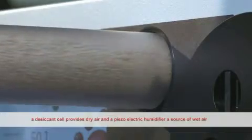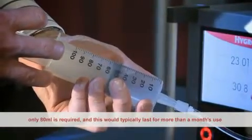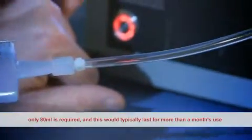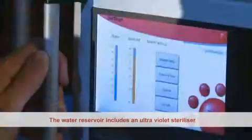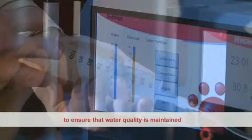A desiccant cell provides dry air and a piezoelectric humidifier provides a source of wet air. Water is applied through the front panel using a fill syringe. Only 80 millilitres is required and this would typically last for more than one month's use. The water reservoir includes an ultraviolet sterilizer to ensure that water quality is maintained.